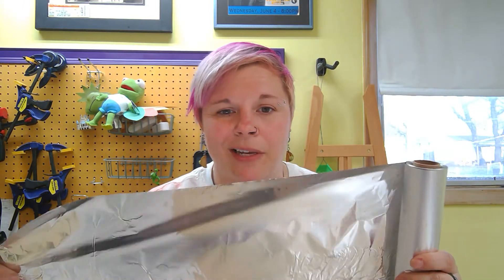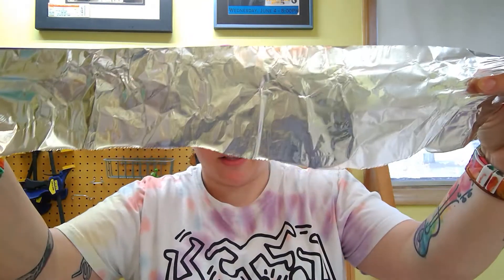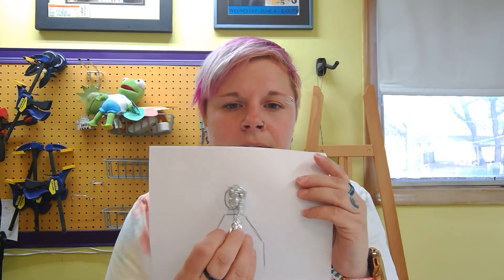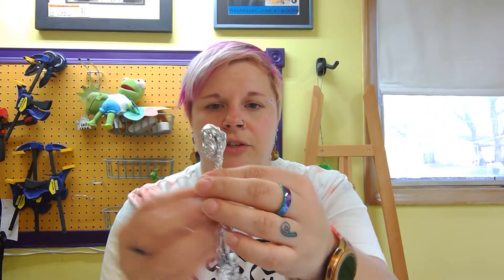I'm going to start by just taking a piece of tin foil. I tend to work better with strips, so I'll break it into thirds. I have a section about this long and I'm just going to make a noodle out of it — I'm not going to squeeze it super tight yet. I'm going to roll this up and try to get it to be the size head that I want. I'll add more to it later, so you're not worrying about any sort of meat or muscle — it's literally just a skeleton you're creating.